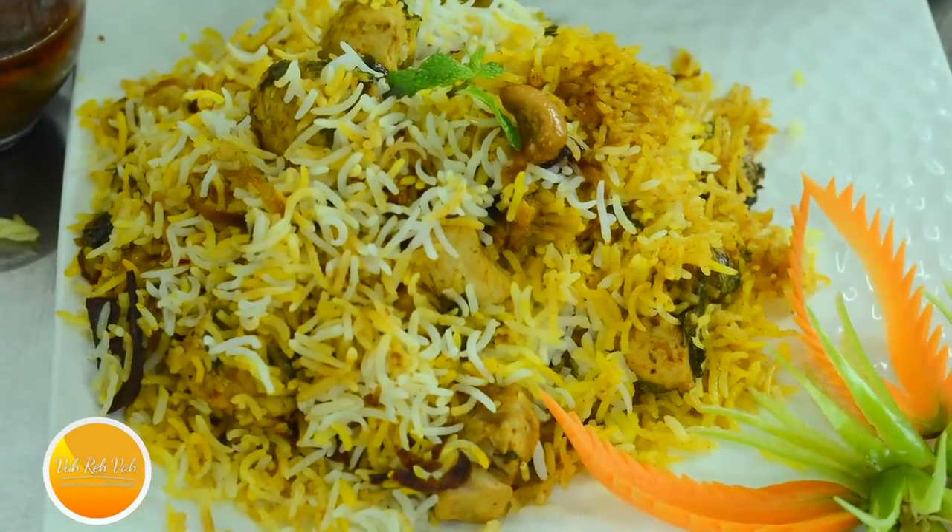In Hyderabad, biryani is a way of life. We will find any reason to have a davat — davat means party — and party means biryani. We in Hyderabad will find any reason for you to throw a party, and for us davat means biryani. We will eat biryani for lunch, for dinner.